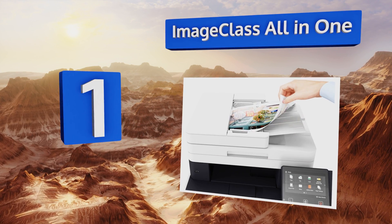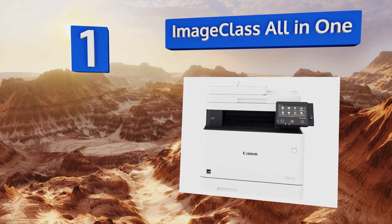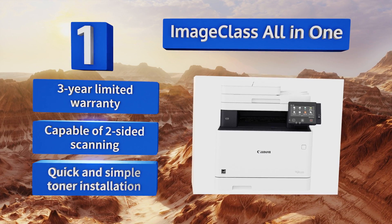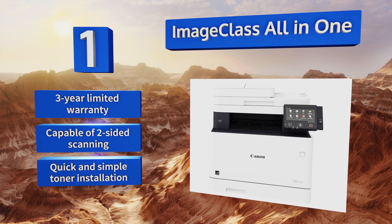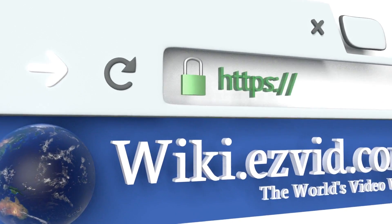Taking the top spot on our list, thanks to its powerful automatic document feeder, files and photos slide through the ImageCLASS All-in-One in a single quick pass for efficient scanning, printing, and faxing. It's built with a customizable five-inch touchscreen for easy operation, is backed by a three-year limited warranty, and is capable of two-sided scanning. Toner installation is quick and simple.